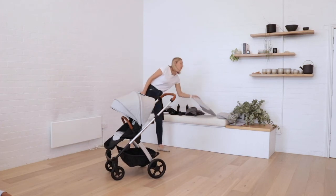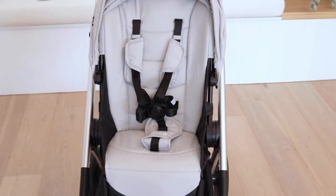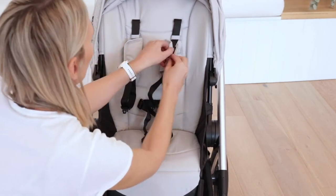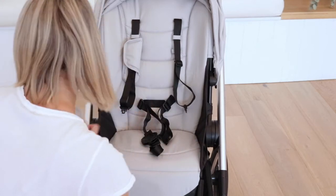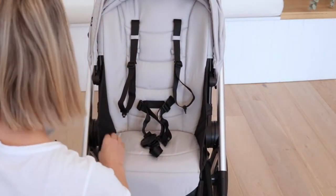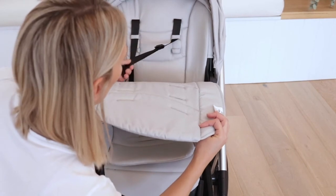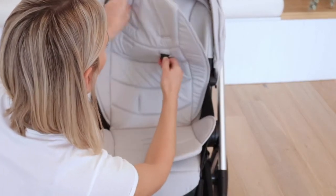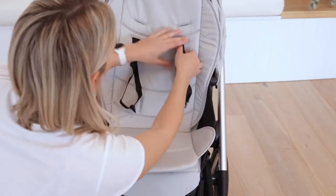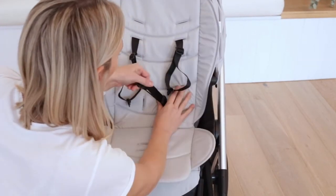To use the seat liner, you'll first need to remove the harness covers. It's easier to do if you also remove the belly bar, just to give you a bit of easier access. Unclip the harness and remove your harness covers. You'll notice a number of different slots on the seat liner — this is so that you can adjust the harness to grow as your child does. Make sure you've got the correct shoulder height with the harness for your child, and pass each of the harness straps through the corresponding slot on the seat liner. You'll have two shoulder straps, two waist straps, and then the central connector with the button.